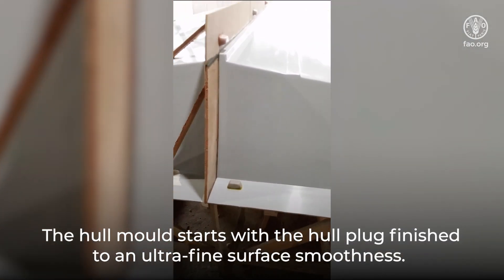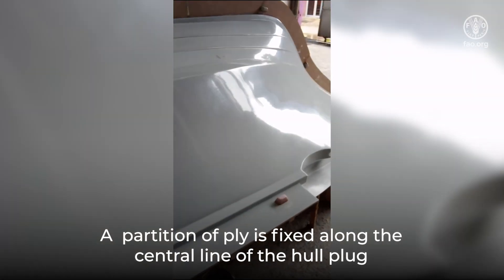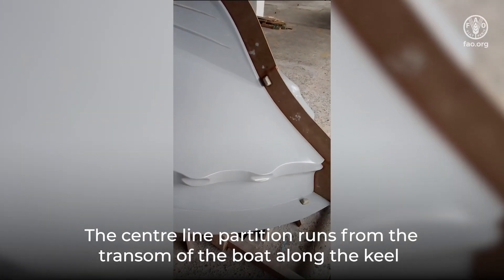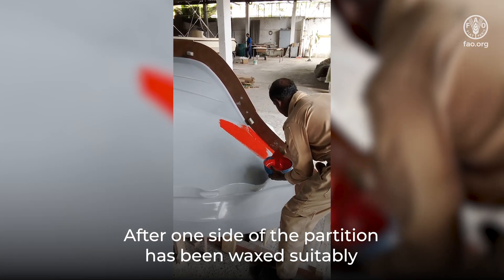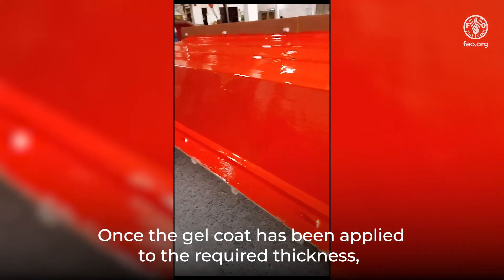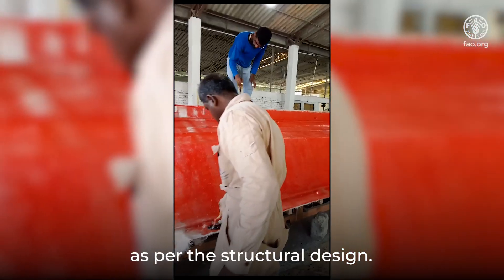The hull mold starts with the hull plug finished to an ultra-fine surface smoothness. The decision is to build this hull mold in two parts. A partition of ply is fixed along the central line of the hull plug with dowels in place for later matching the two halves precisely. The center line partition runs from the transom of the boat along the keel and all the way to the top of the stem. After one side of the partition has been waxed suitably, the application of gel coat — generally in a bright orange or green — begins. Once the gel coat has been applied to the required thickness, reinforcement glass mat layers are bonded in place and both sides of the center line partition completed with the required layout schedule as per the structural design.